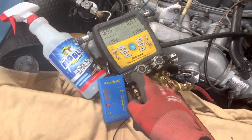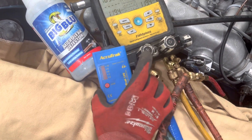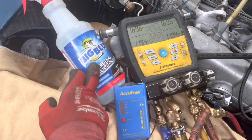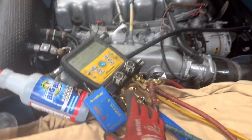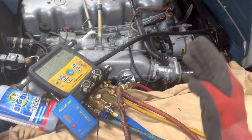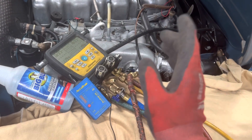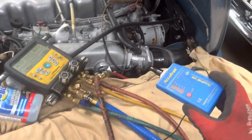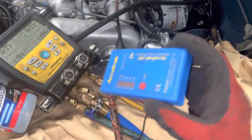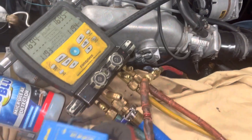We're going to do some leak testing with high pressure dry nitrogen and the ultrasonic leak detector. We'll use Big Blue to pinpoint it. I already went through this system - I filled this up and made a video earlier. I filled it up with 163.68 psi on Friday; this is now Monday morning and it only had 8 psi in the system. This vehicle has all the time in the world because it's going through a restoration.